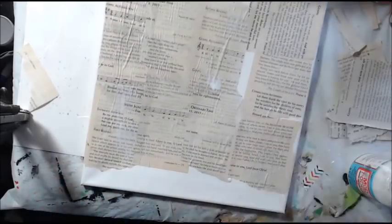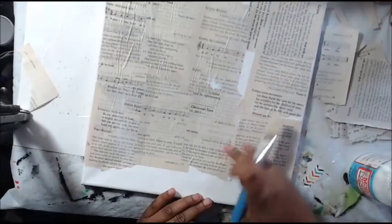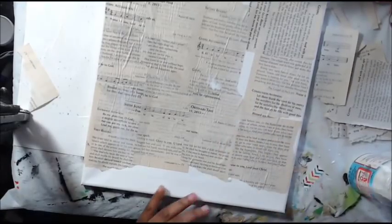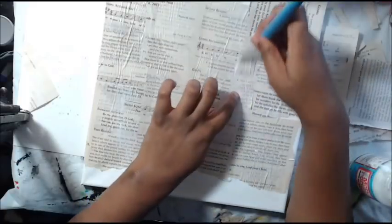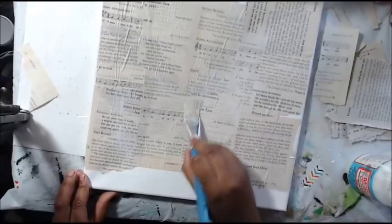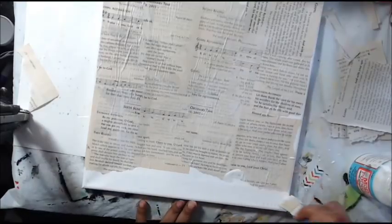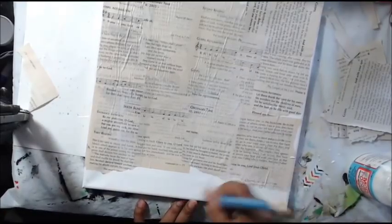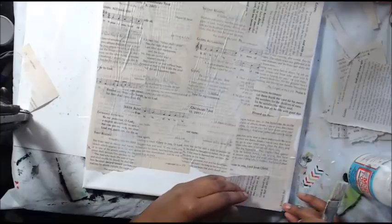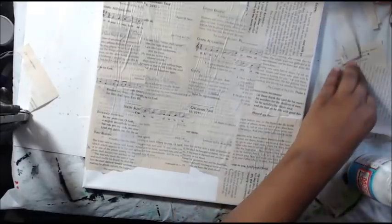I'm going to turn the canvas different ways — I think it'll be interesting. The paper is sticking up in places, but you can press it down. You want to make sure you brush it right away because you're going to keep putting down layers on top — building and building — so it needs to be sturdy. You don't have to cover the whole thing; I'm just covering the whole thing because I love to collage.